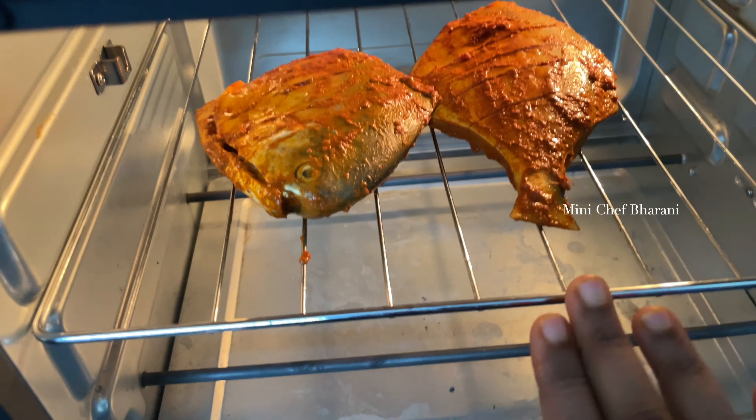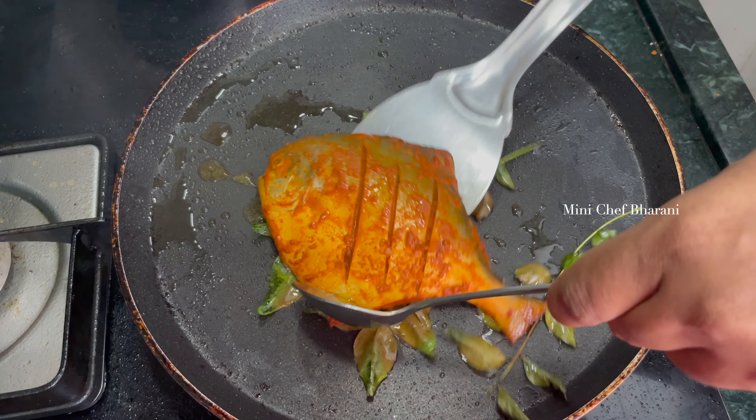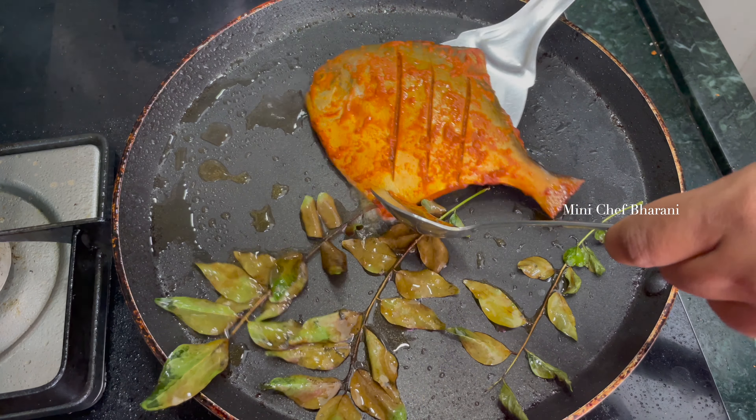Welcome back to my channel. I am going to show you a super fish grill. I am going to grill two types of fish. Let's see how it is done.